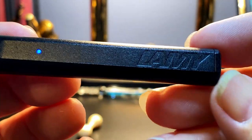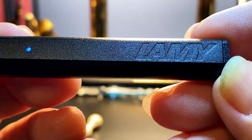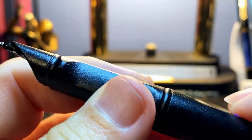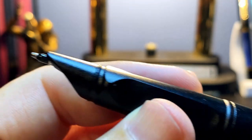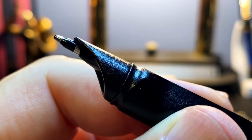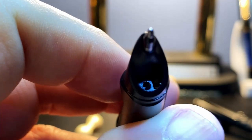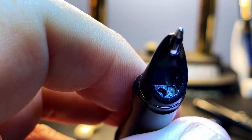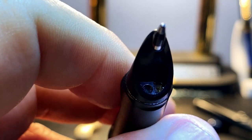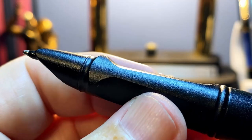There's also the classic Lamy logo embossed into the barrel. The cap snaps off to reveal the classic Lamy Safari triangular grip, and instead of a fountain pen or rollerball nib, we see a ballpoint nib housed in a plastic hood which also houses the camera and sensor that reads the encode micro dots on the special paper.